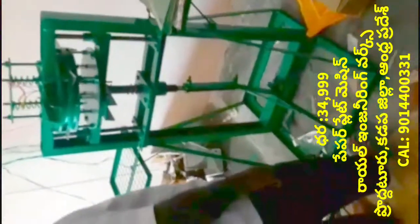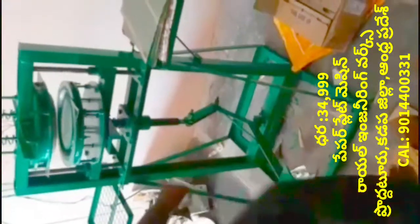This machine uses a small piece of paper. This machine is at 35 degrees. This machine is a buffet die. You can do extra die. The machine is working in 35 degrees.